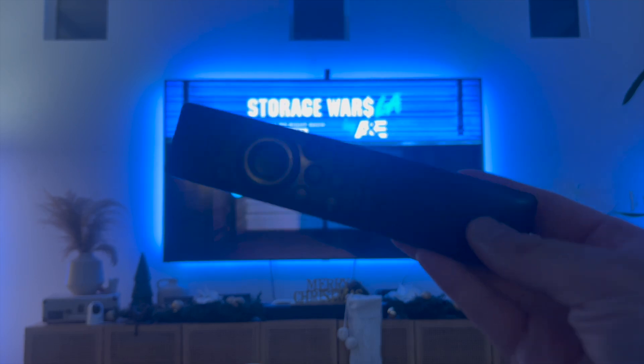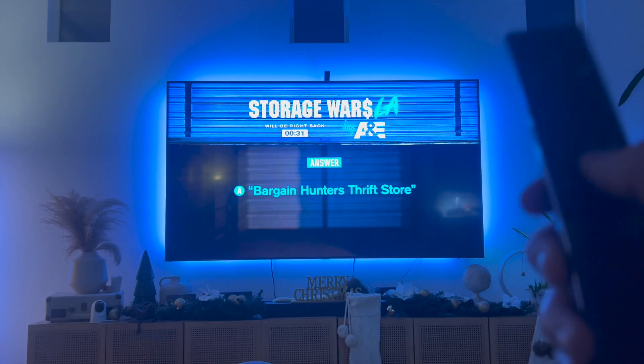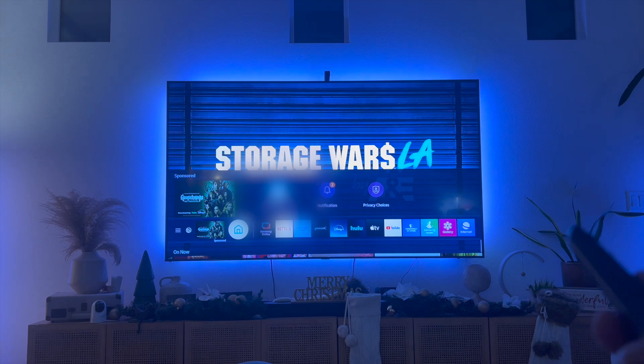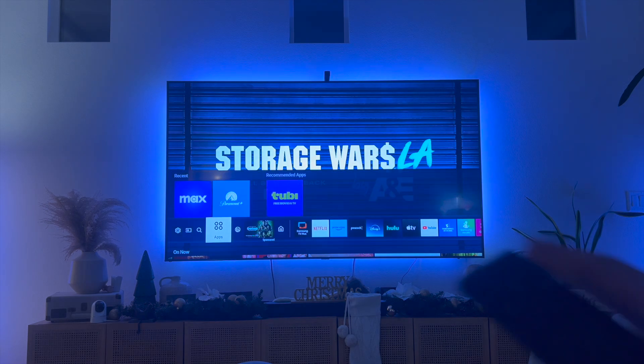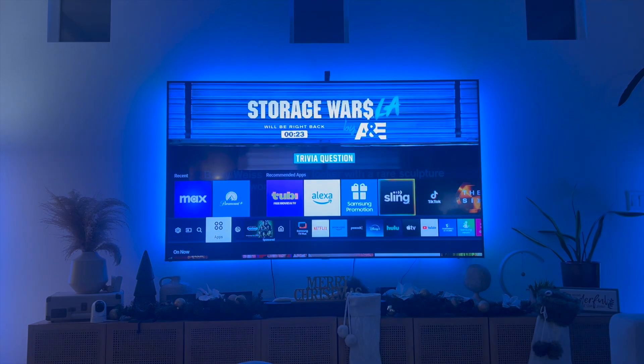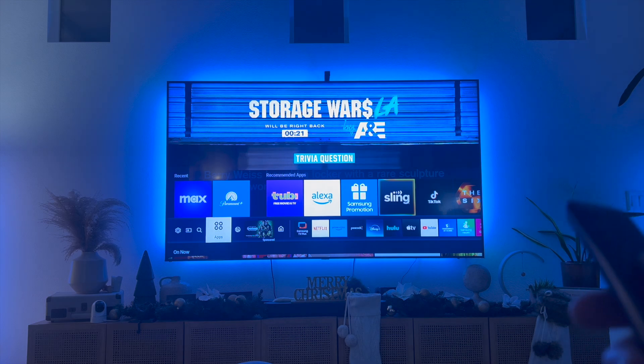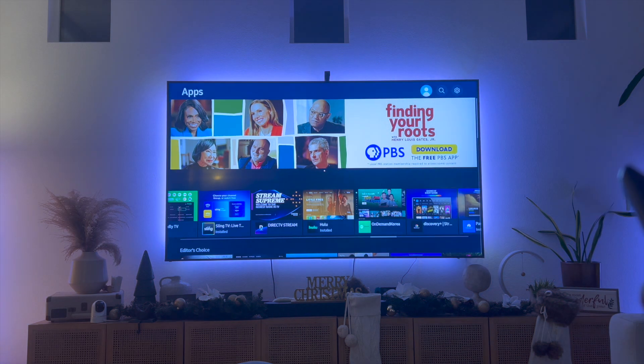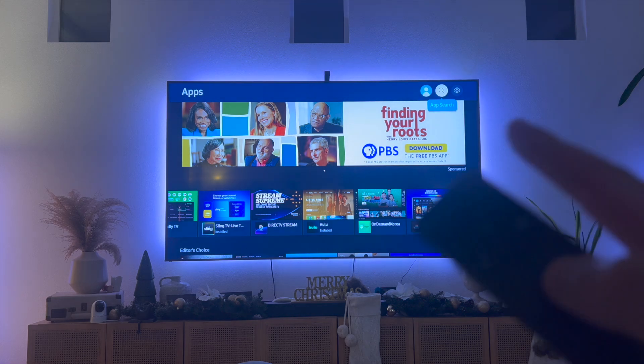So this is my Samsung Smart TV remote. What we're going to do is click on the home icon which looks like a house, and then navigate to the app store. My app store looks like this where it says apps and it's four circles. Click on that and then on the upper right hand side you're going to click on the app search icon, which is indicated by a magnifying glass.